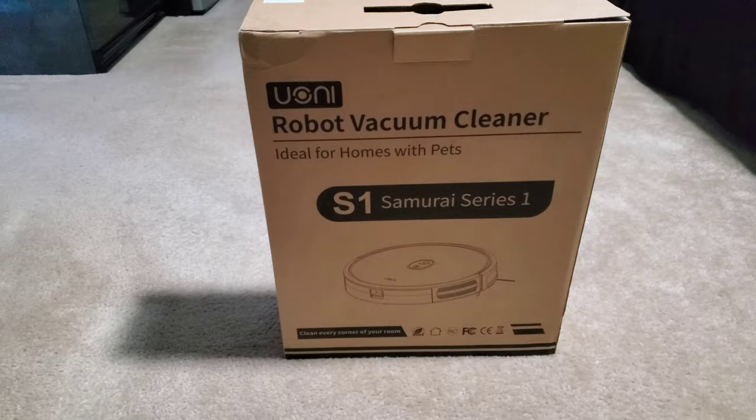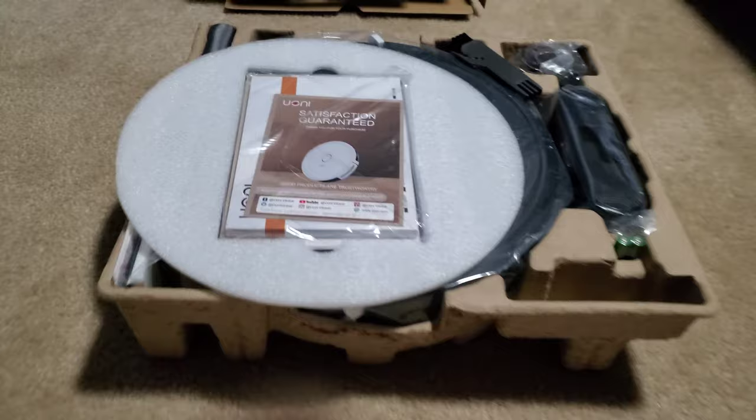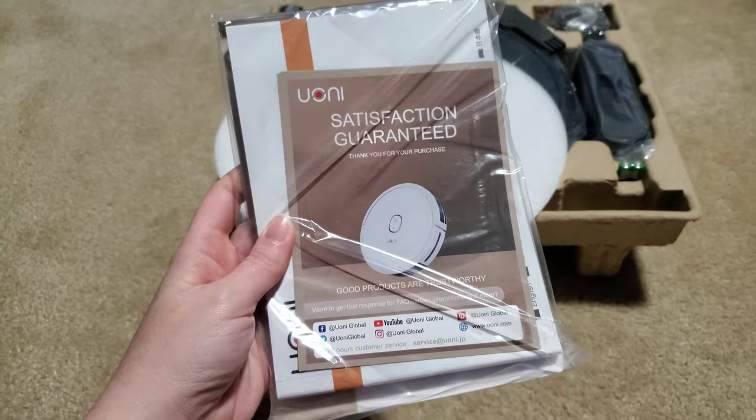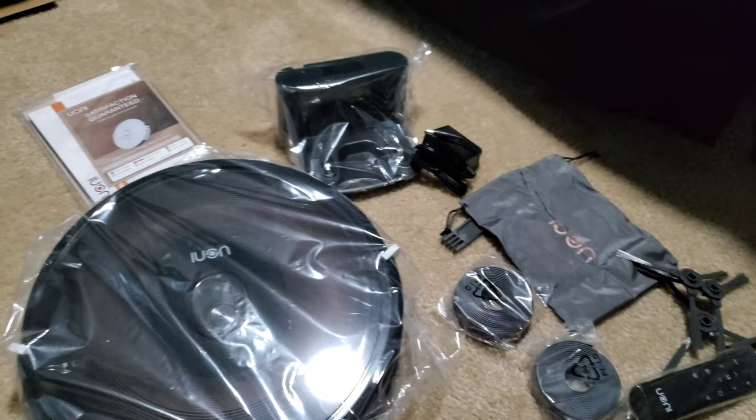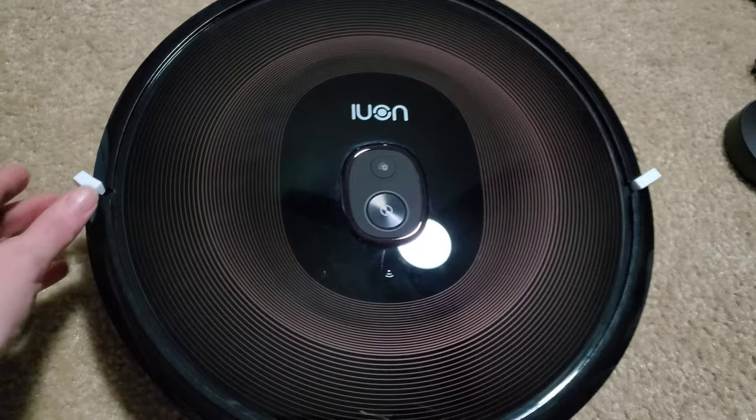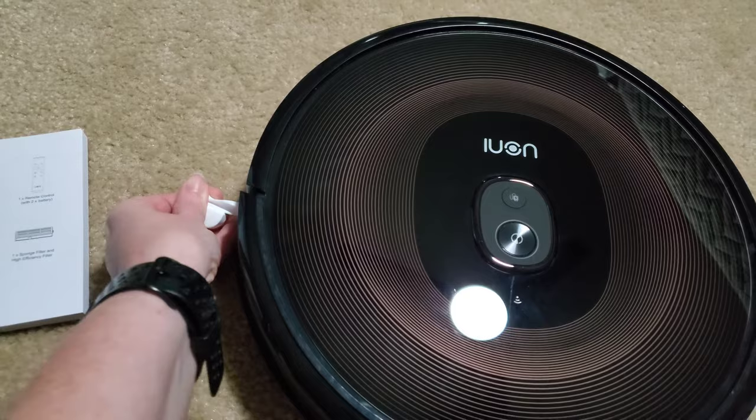This is exactly how it looks when you take it out of the box. It comes with the instructions right here. Satisfaction guaranteed. The owner's manual. We're going to go ahead and unwrap everything and we'll wait for it to charge for a couple hours and we'll get this going and see exactly how it works. So stay tuned. We have the unit right here and it has those little foam inserts — just make sure that you do remove those before you use it. You just slide those right out.